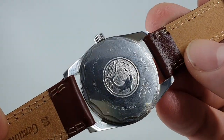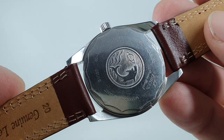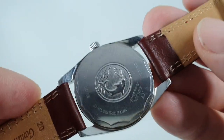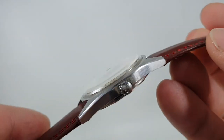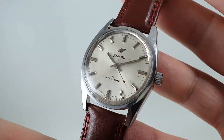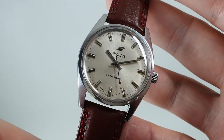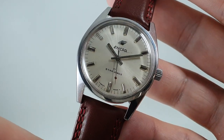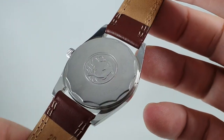This one has the right case back with very fine writing, all in good condition, and underneath is the correct movement — the ETA Haas 160. We've also got the signed crown, so we know this one's all right, and we've got the reference books as well. All running nicely; there are one or two little marks on the dial, but the case is good and the case back's great.